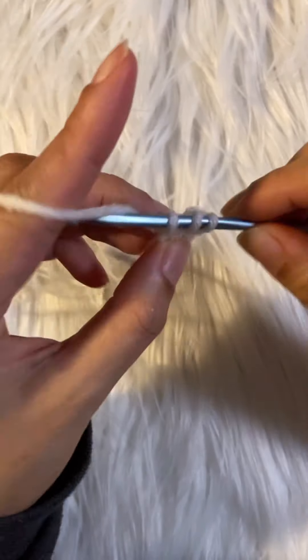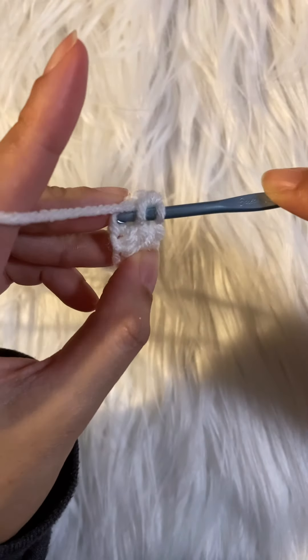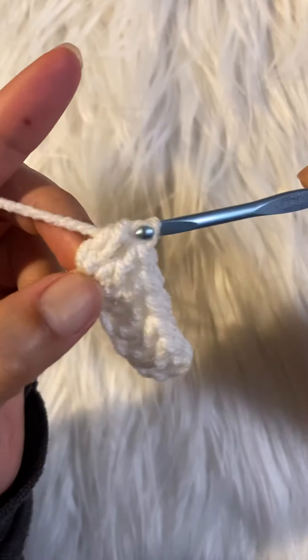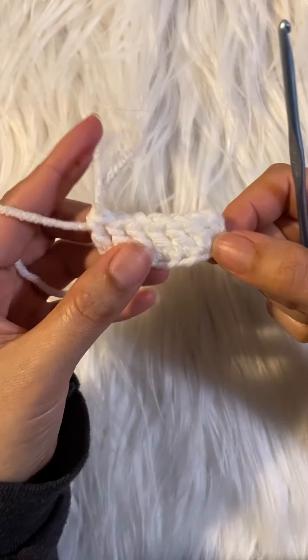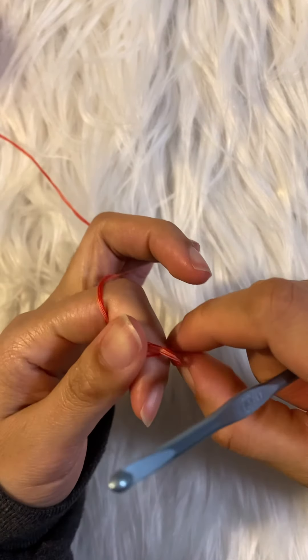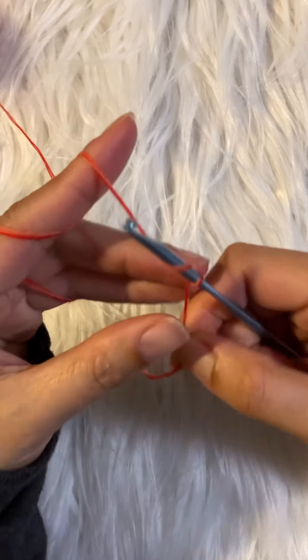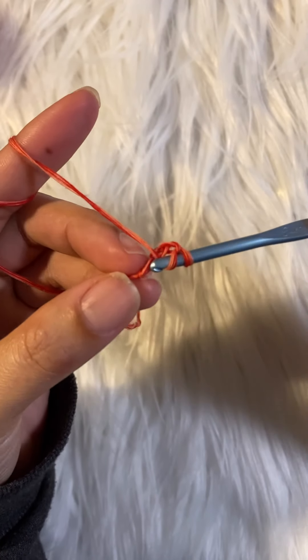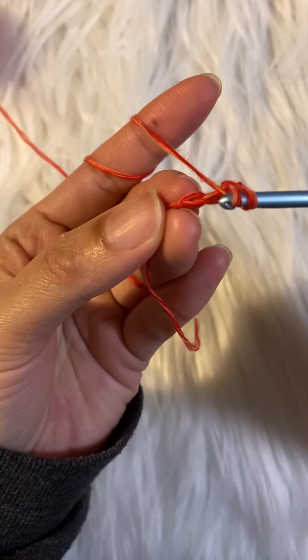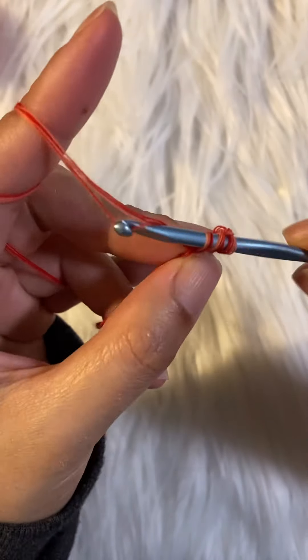You are going to do your foundation chain for a multiple of four. If you are going to make a small size USA, I did 104 for me. Let me show you with my original yarn — so this is how I did it with the original fingering weight yarn. It's not easy at first, so let's go ahead and start. Chain 3 and let's do our foundation chain — it's actually foundation double crochet if I'm not mistaken.